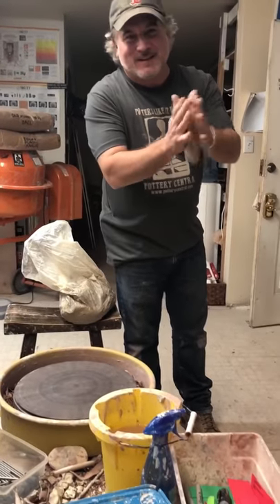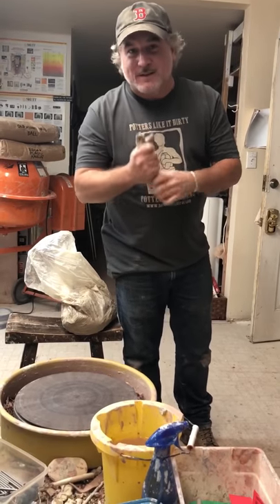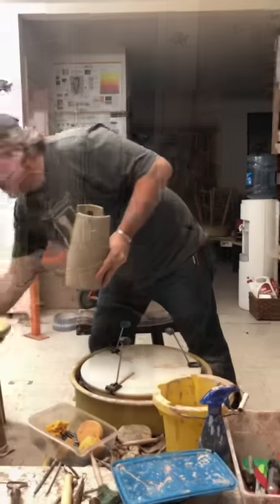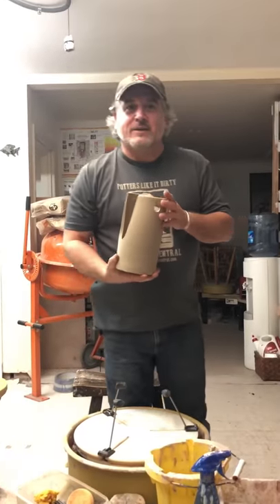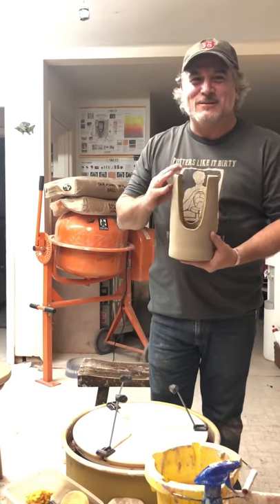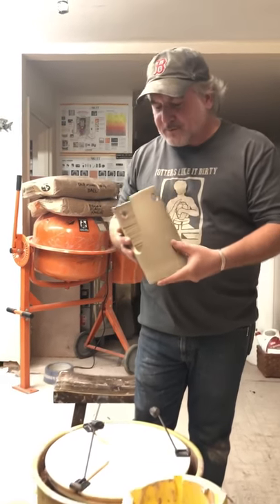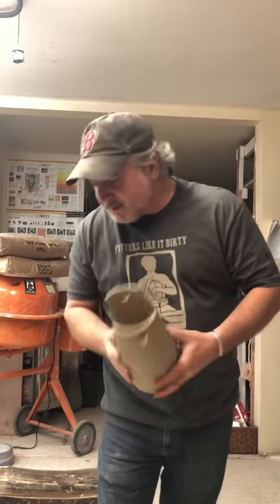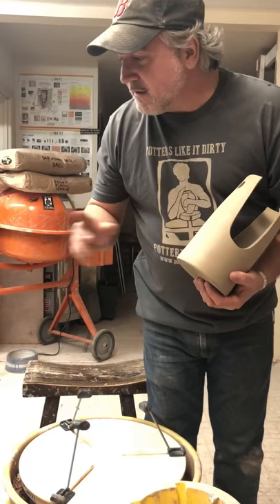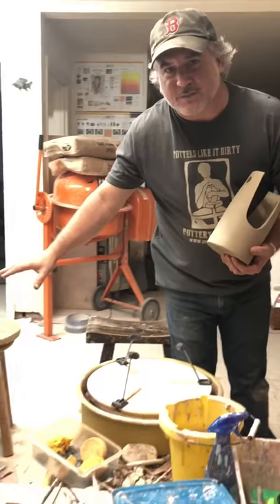Welcome to Pottery Central. Tonight we're going to do a continuation at my friend Carrie's special request to see more about the Japanese baskets. You may want to go back into your subscribed Pottery Central YouTube channel and look up how we made this. We're going to trim this, then do some carving on it, and talk about how I'm going to finish this basket. This is experimental.